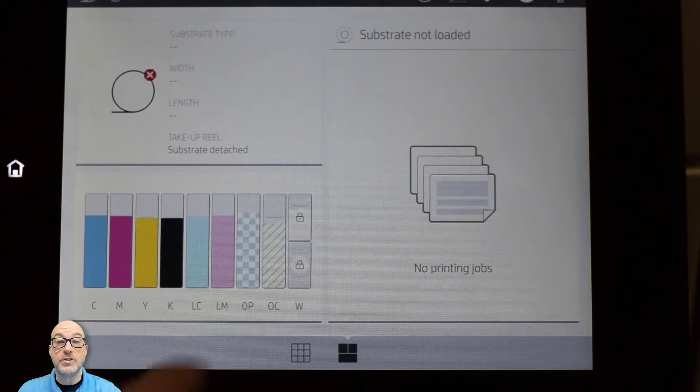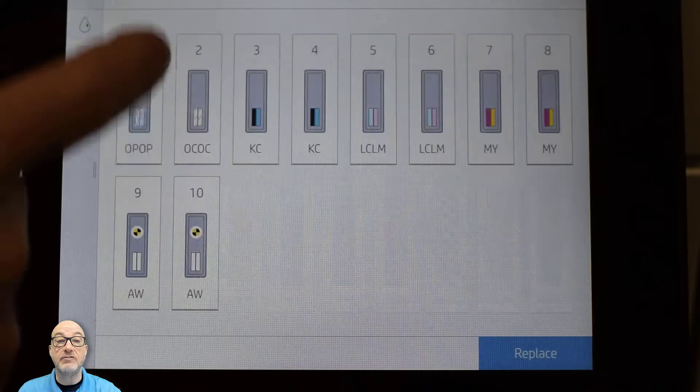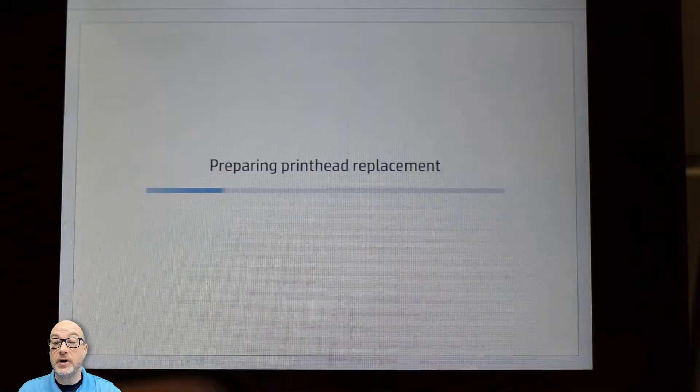The first thing we're going to do is go over to the screen on the front panel, click on the ink information, and then click on the print heads. Notice on the bottom slots nine and ten there's that little circle icon showing that the recirculation print heads are currently there. So we're going to click Replace, and it's going to do a little bit of wiggling to prepare for the print head replacement.